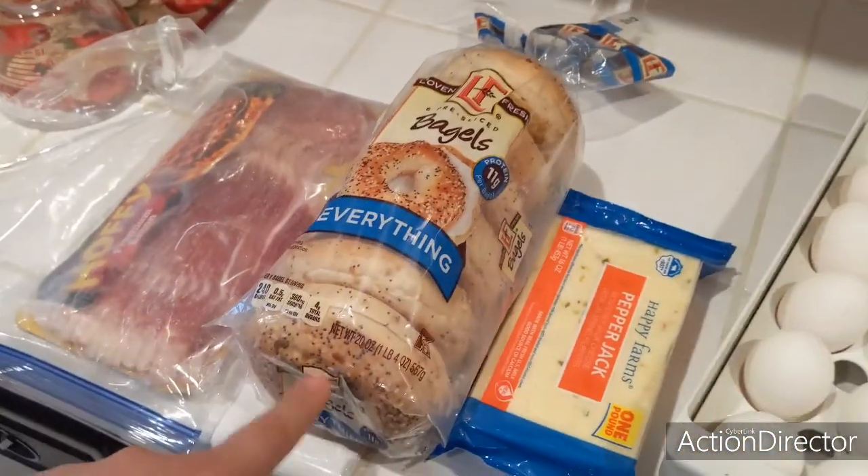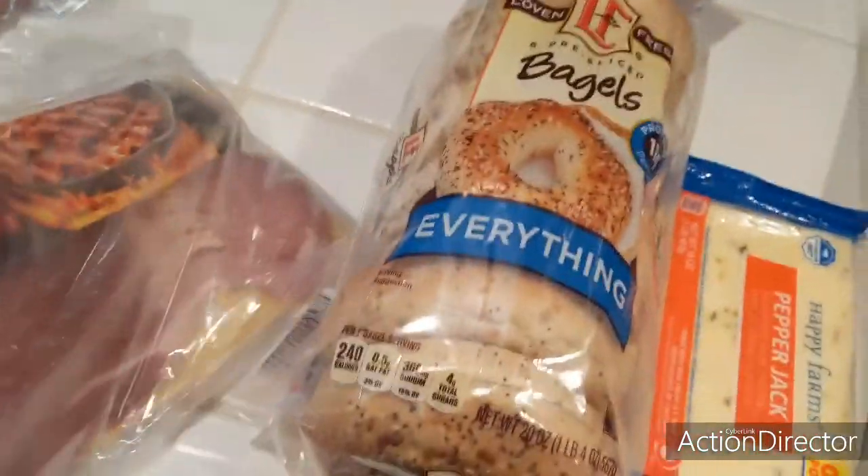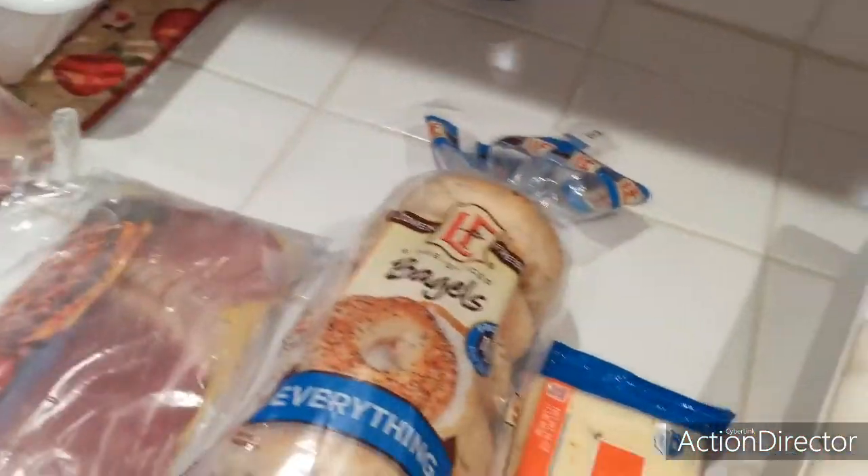The ingredients are gonna be our everything bagel — my favorite kind of bagel, I don't really care about any other type. I'll be putting some bacon in there, pepper jack, some huevos, and avocado. It's like avocado on toast — millennials, I love it. It's gonna be great. Let's start with the bacon.